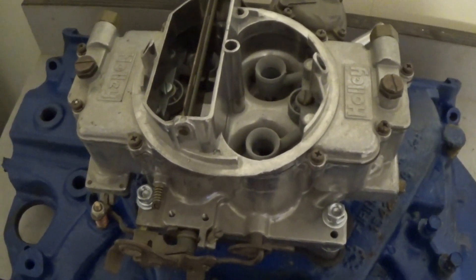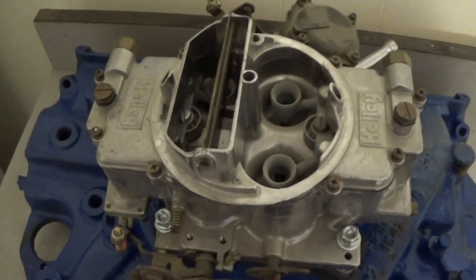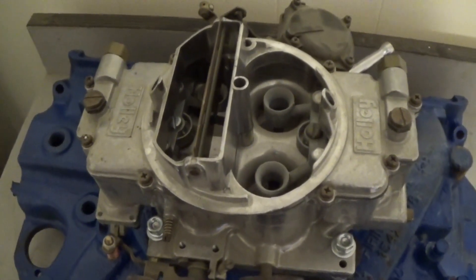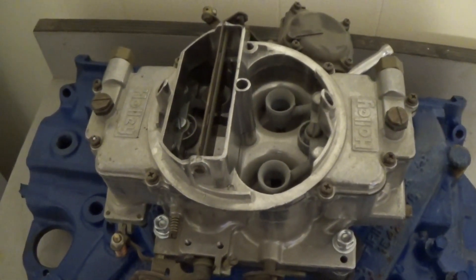I've got dog food to buy. Me and the pups, we sure do appreciate all of you. Got any questions, just drop a comment, email me, whatever. And stay tuned — I'll be back with some more. Appreciate you.